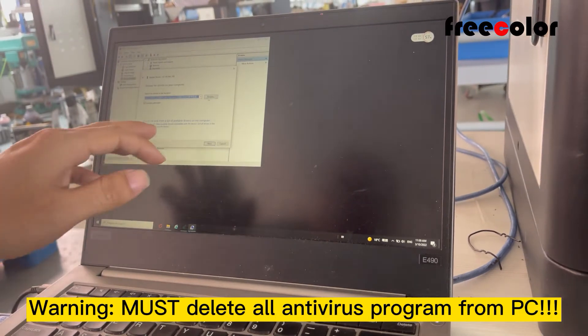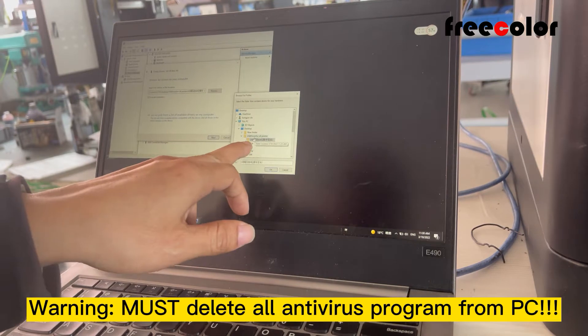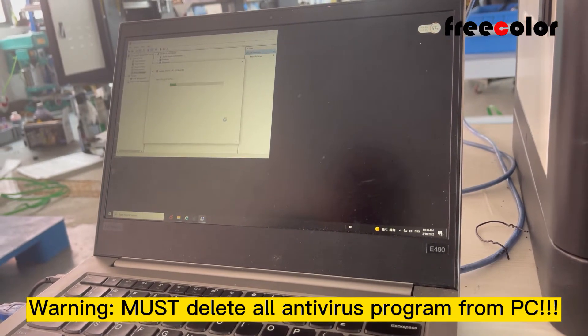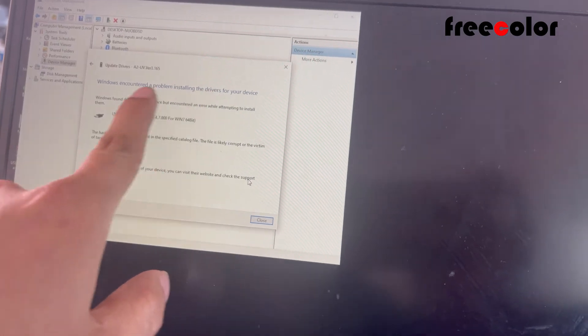For my computer, we find the USB driver. Now we found a problem — a problem.